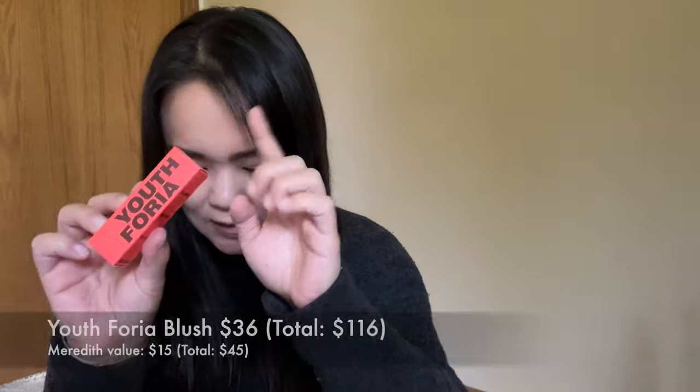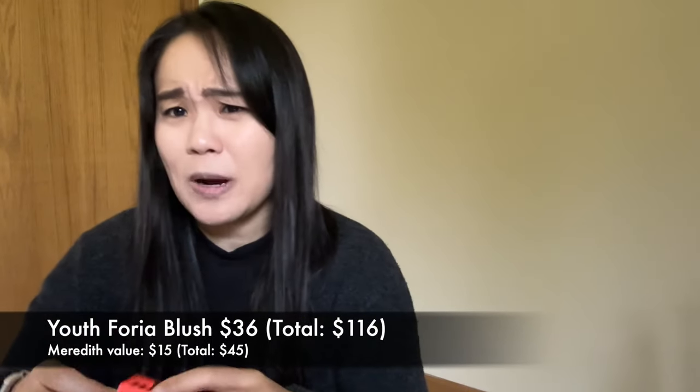Customization 3 was a little hard for me. There was one that had the Summer Fridays lip balm that I really wanted to try but it wasn't available when I customized. So I chose the Youthphoria liquid blush, which supposedly changes color based on your pH. It's a $36 value and I gave it about a $15 value. I don't really wear blush much but I've heard good things about this and wanted to try it.